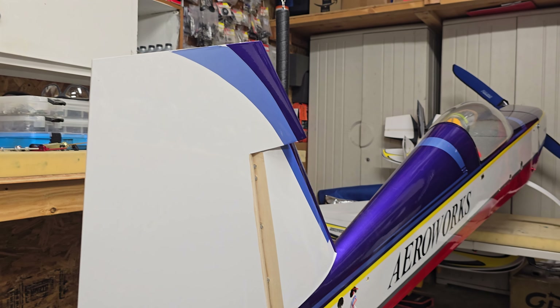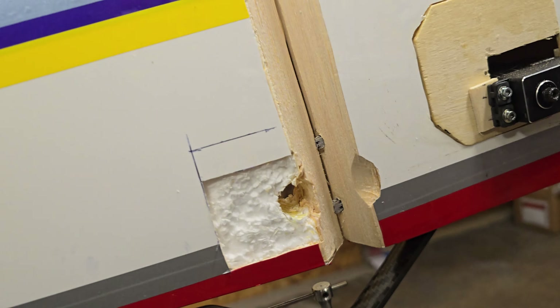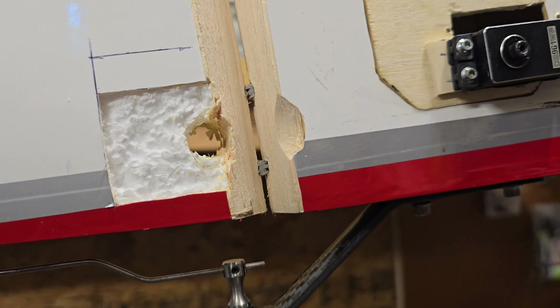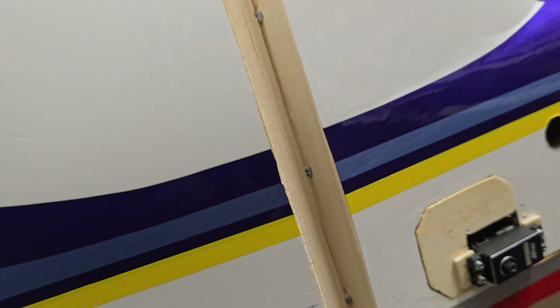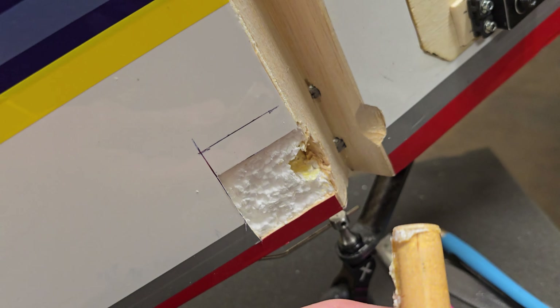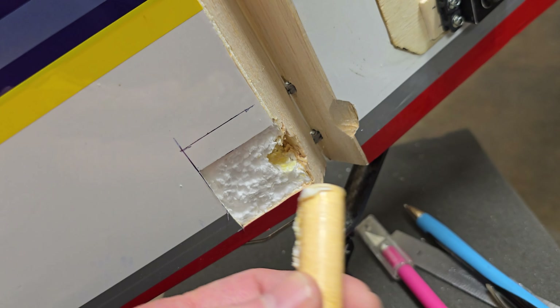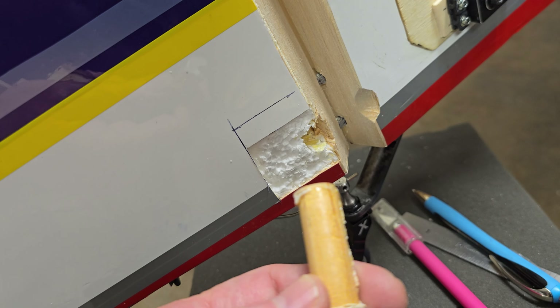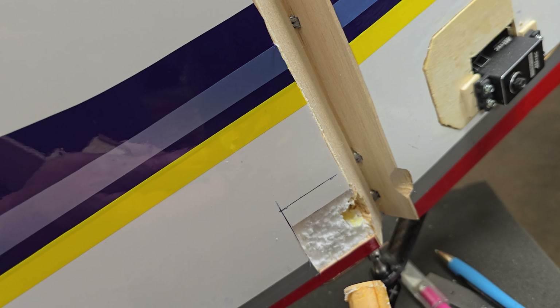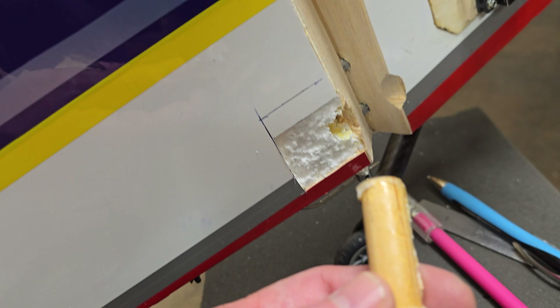But what it actually was: the whole right hardpoint had popped loose — it was just wobbling back and forth. That's why, after a couple of minutes, nothing was really locked in with the rudder, which is 100% of your flying.